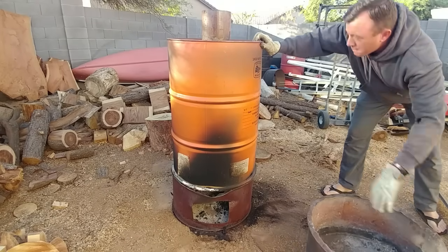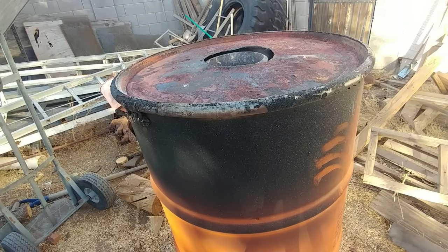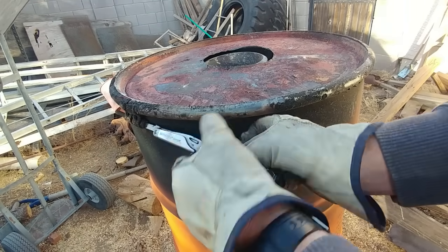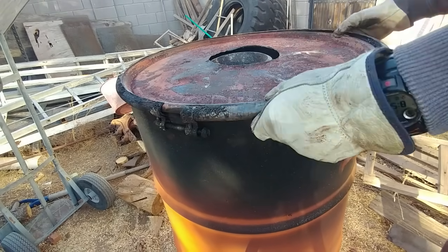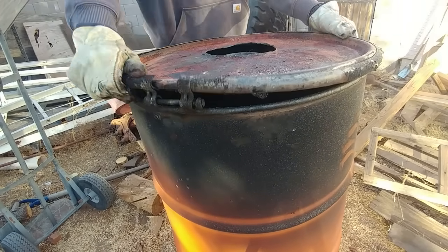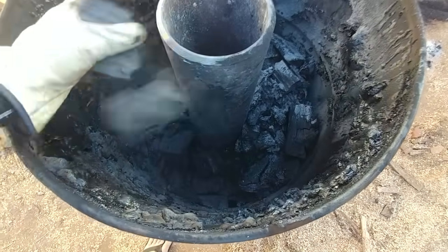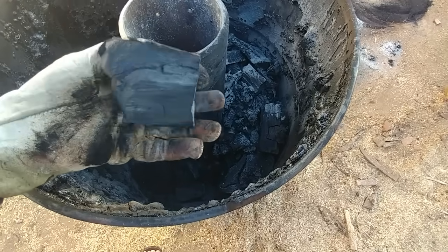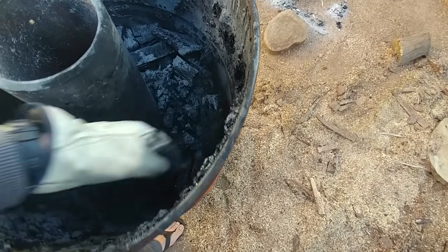My charcoal retort has been sitting for a few days — I had a couple of overtime shifts and didn't have time to get out the next morning, so it's been sitting for two and a half to three days. Let's break into it and see what's going on. Charcoal! I thought there'd be a lot more than this — maybe it all burned away.